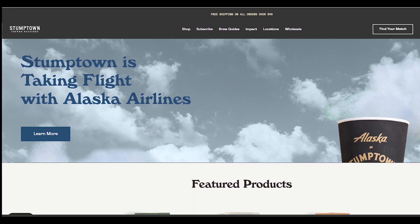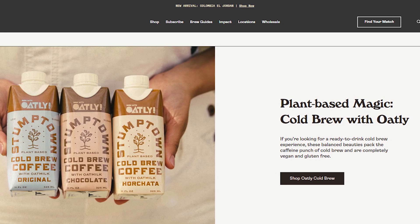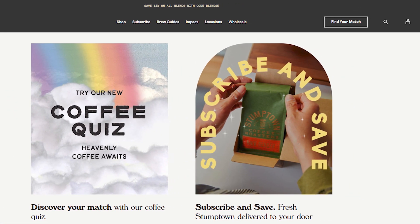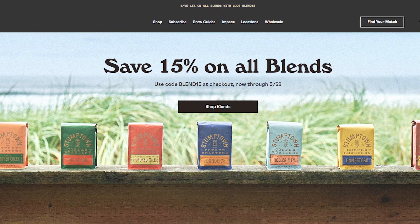Hello guys, welcome back in our YouTube channel. Today in this video, we are going to tell you how you can cancel Stumptown Coffee subscription. Only in some easy steps — all steps you can see on your screen. So let's get started.